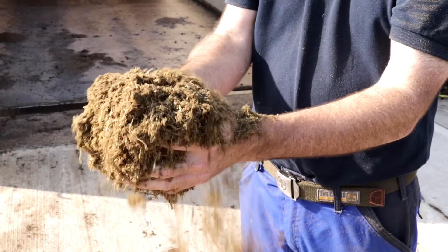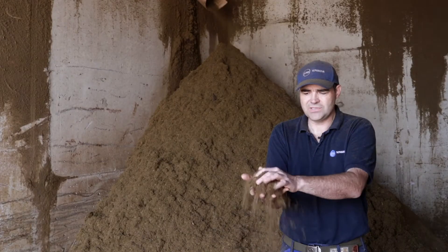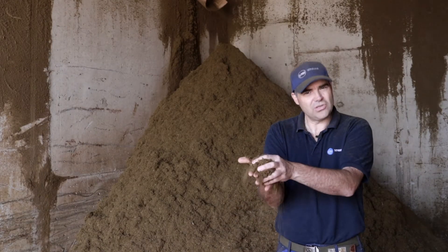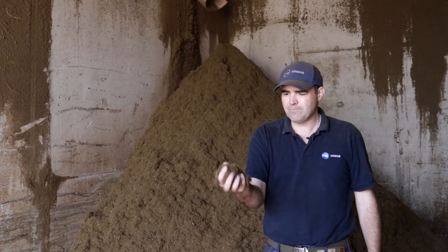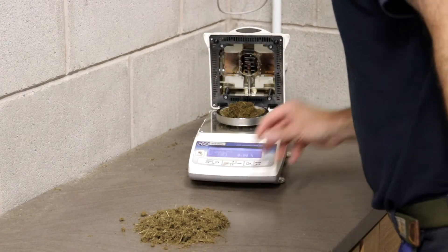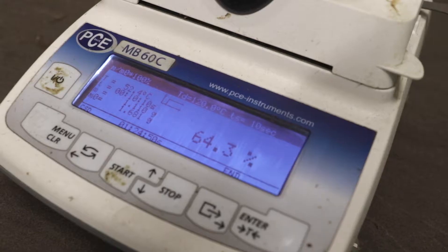Here we are with the finished product. This has now been through the dryer with a retention time of approximately 8 hours. We're at 61-62% dry matter. It is a little bit too dry for dairy cow cubicles because it is a little bit dusty. We're producing approximately 3 to 4 cubic metres per hour, running the separator 30 minutes on, 30 minutes off, so output can be a lot higher.